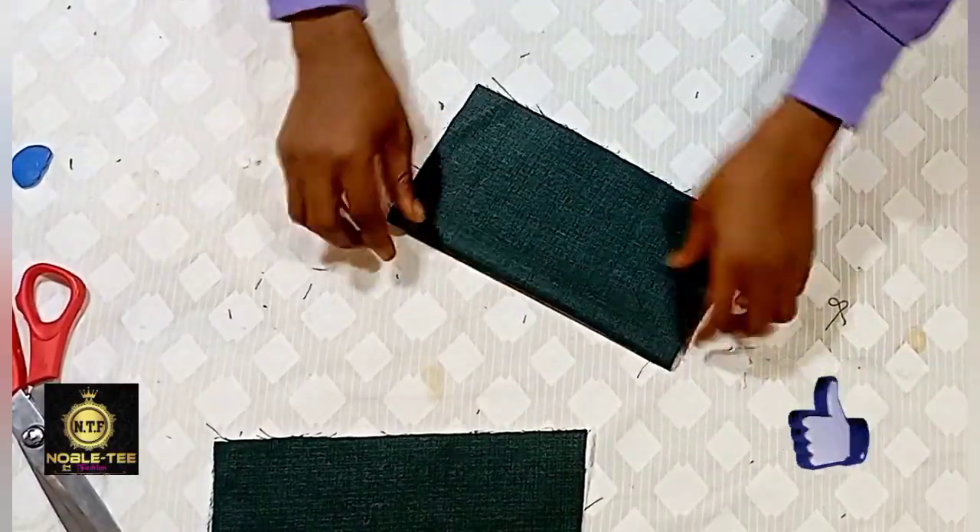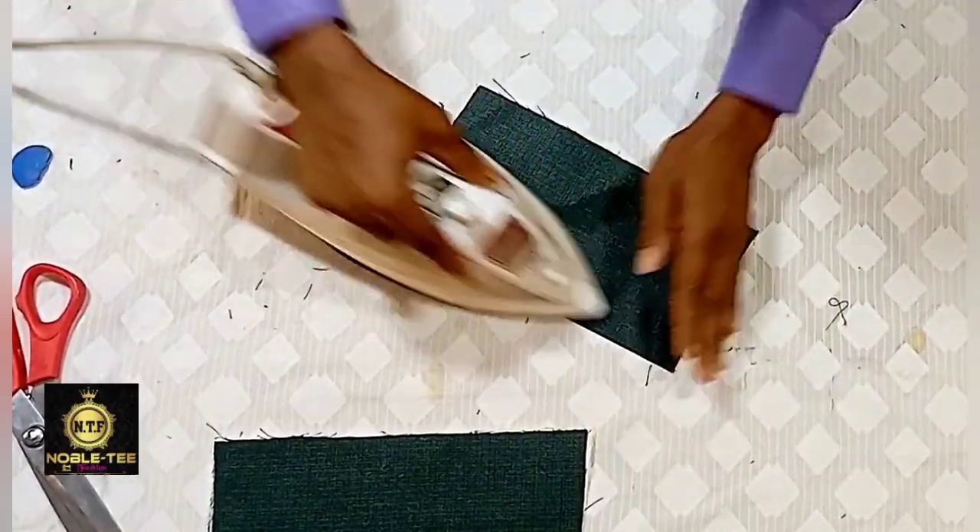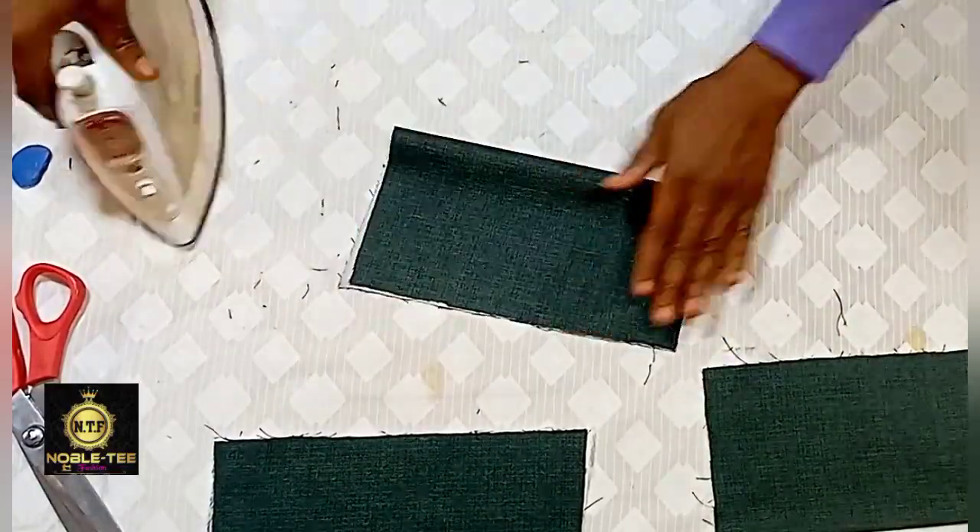You have to fold it like this, and then you get the center for the tray.